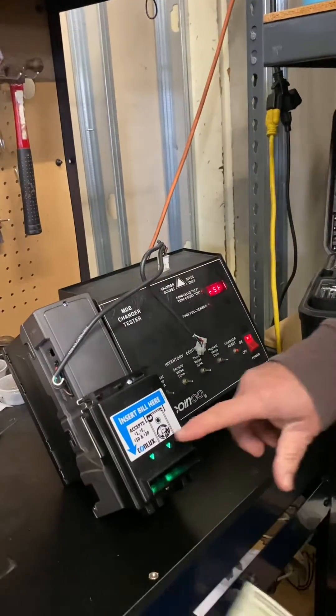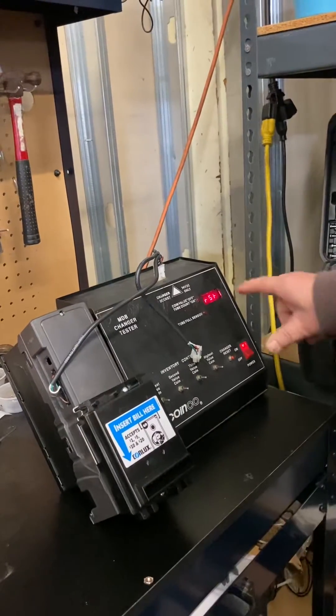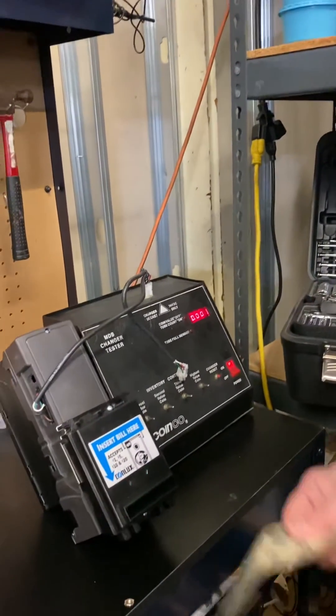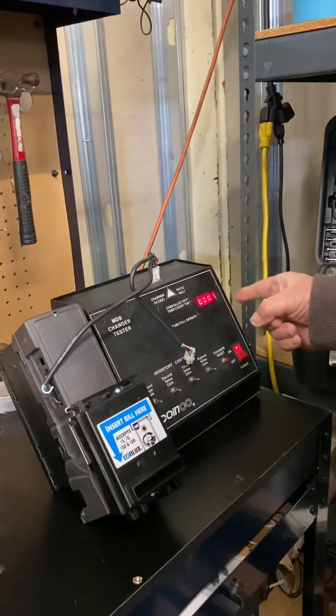Now it's flashing the regular way. Stick your ten in — it takes the ten. Stick the twenty in — it takes the twenty.